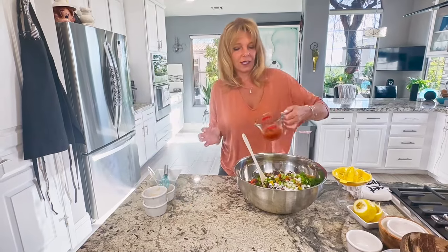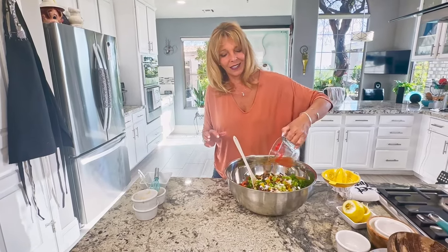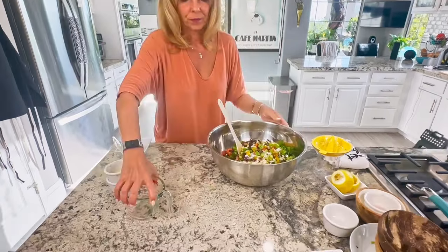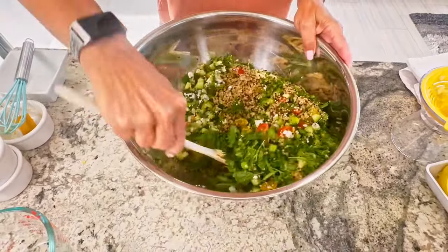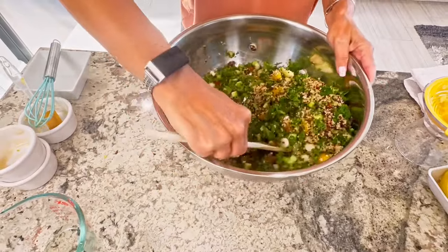We're going to pour the dressing over the salad ingredients. I like the salad to sit for a little bit in the fridge before you serve it, because all the flavors come together and go into the quinoa.